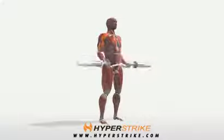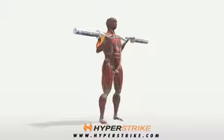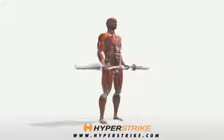Bend your elbows and pull the bar up to your chest until your elbows can't bend any farther. Return slowly to the bottom position.